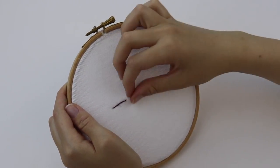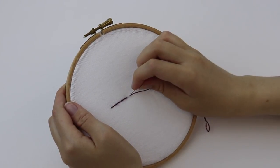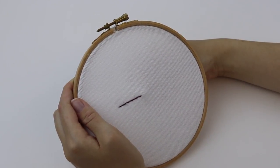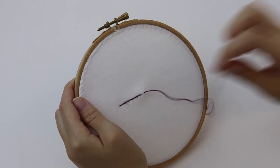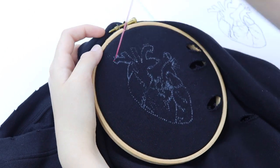I do have to say this is so therapeutic and I'm sure that you guys will enjoy it if you tried it at home too. I do have to say it is incredibly hilarious that in my next biology lesson we're going to be doing a heart dissection, so I know what I'm going to be wearing.